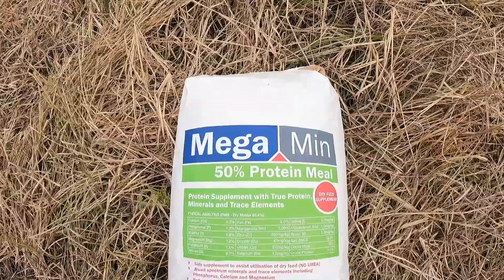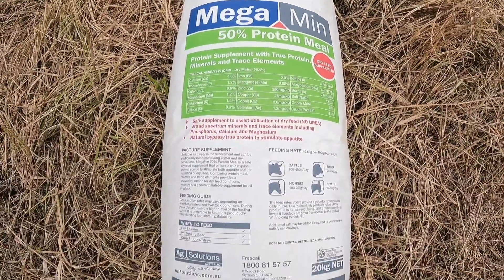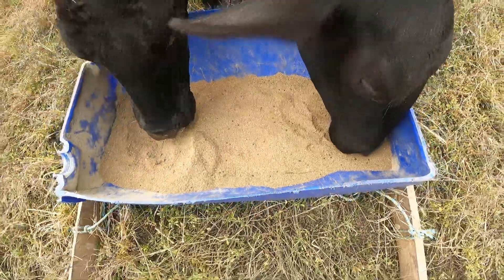So how it works is we need the cattle to ingest the seed. I've been mixing it with a Megamin mineral blend 50% protein meal. You could probably use a straight soybean meal or straight copra meal. I'd probably just recommend not using a straight mineral blend because they can be quite bitter and the consumption rates aren't very high, so they might not actually take in very much seed.